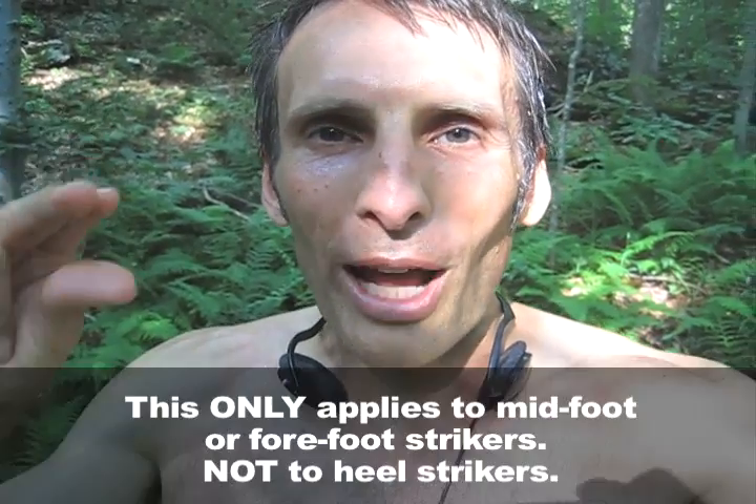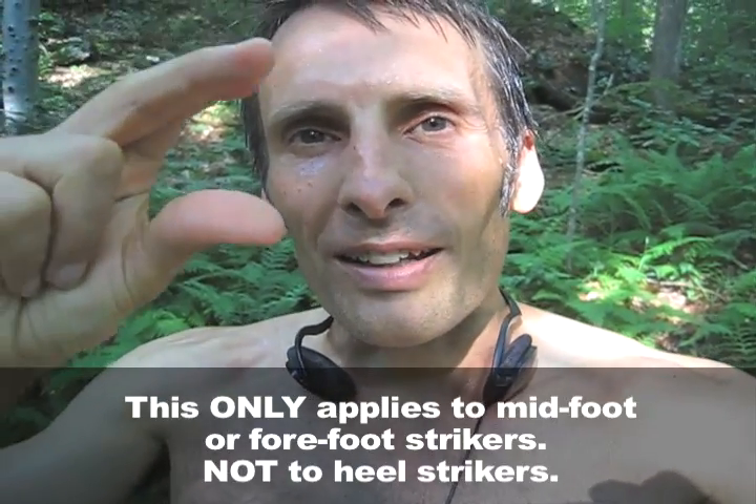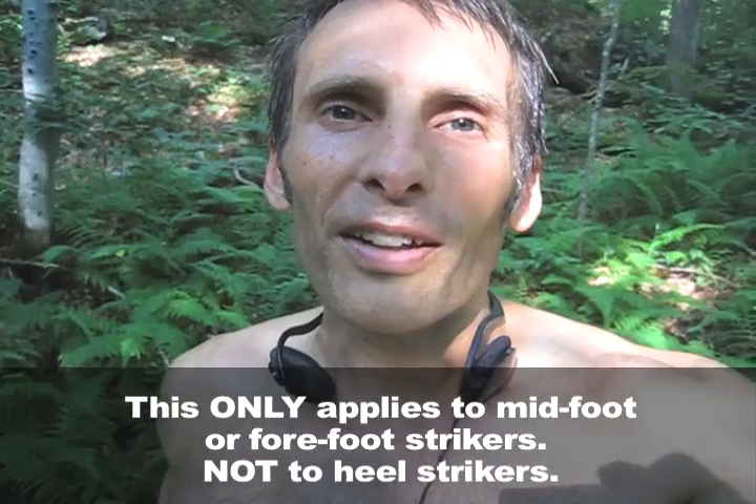One of the reasons shoe companies tell you to switch to a new shoe is that you flatten out the cushioning. But now that we have the minimal running movement and people are going barefoot with minimal cushioning, when you've beaten the padding out of your shoe, you've turned it into a minimal running shoe. Keep running on it, because you're going to gradually transition into that lesser cushioning — essentially easing into minimal running just by wearing your shoes longer.